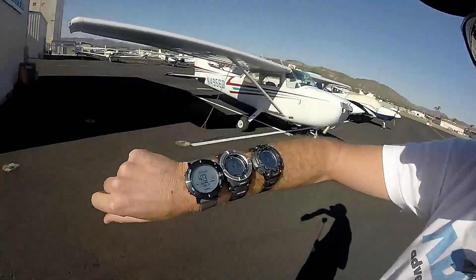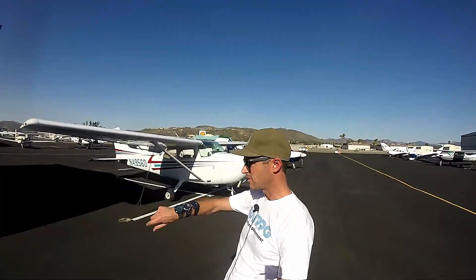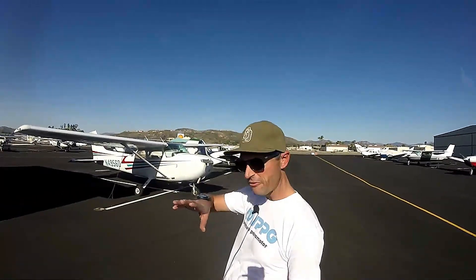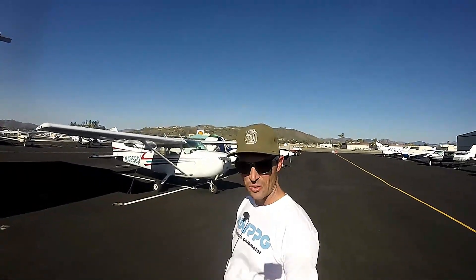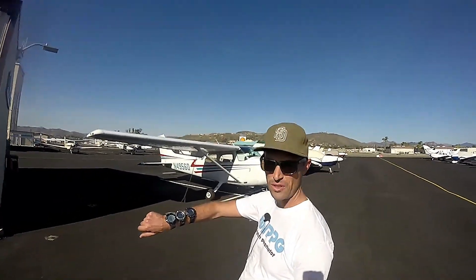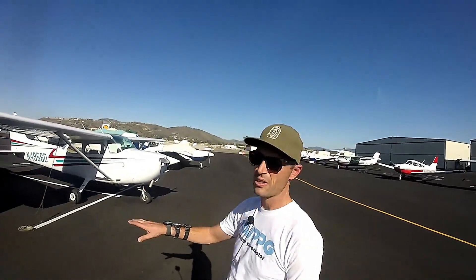Alright guys, made it back safe and sound. The altimeters are all indicating like exactly the same. I'm really impressed with how accurate this was — when we were up at 10,000 feet the watches were only about 50 feet off from the airplane altimeter. 50 divided by 10,000 is like half a percent, so it's 99.5% accurate. If you need an altimeter for paramotoring or hiking, I would not hesitate to rely on the Casio or the Suunto — the accuracy is the same. It is very important to understand how these altimeters work, how temperature affects them, and how you set them — it's not just something you turn on and it works immediately correctly.